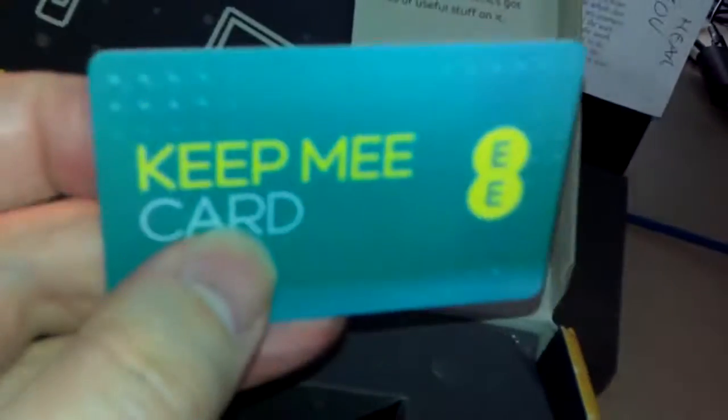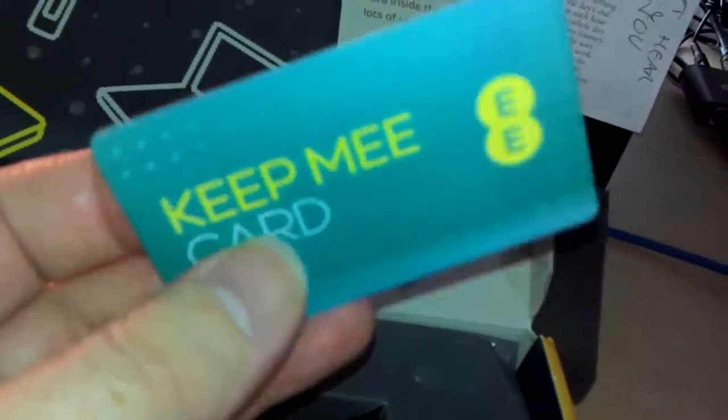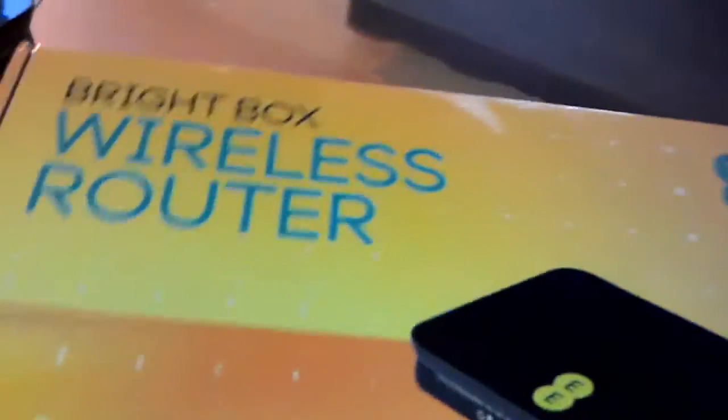Getting started on the box — let's go ahead and have the teardown. This little card you'll need as well. That's got your login and security details for the box on it. It's stuck onto the cardboard. So move this out the way and get on with the teardown.